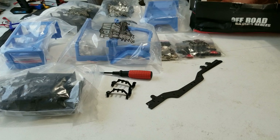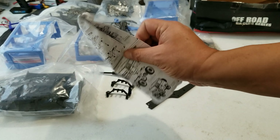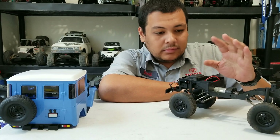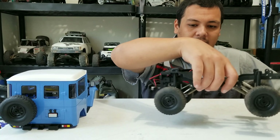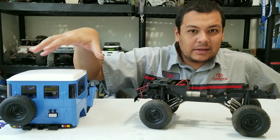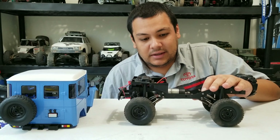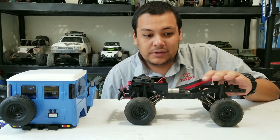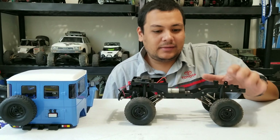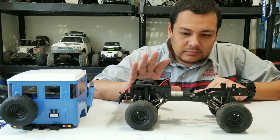There you go guys, that's the unboxing. Here's the instructions — I'm pretty sure you guys don't want to see that because they're hard to understand most of the time anyway. I'll go ahead and build this for you guys. This is it right here put together — chassis and body. You cannot get this kit with every single upgrade separately for this price. No way. So that in itself is a good deal to me.